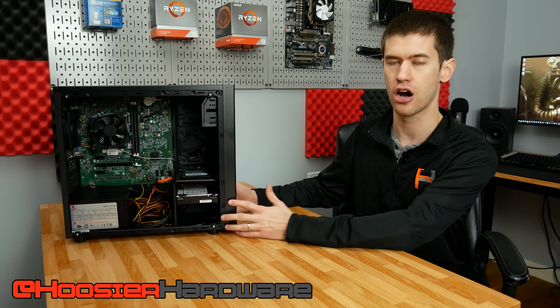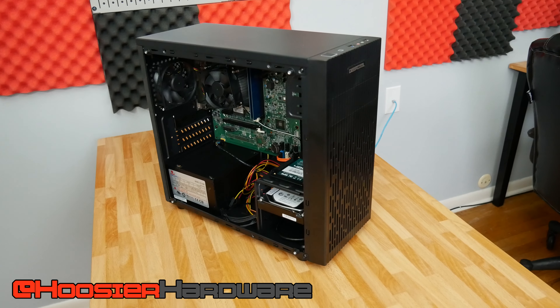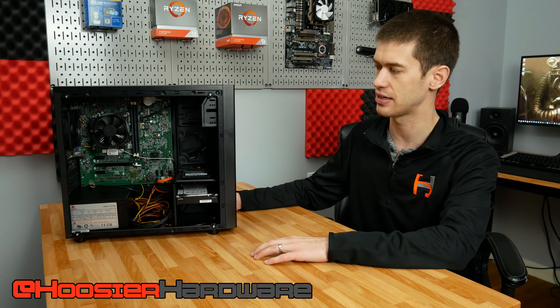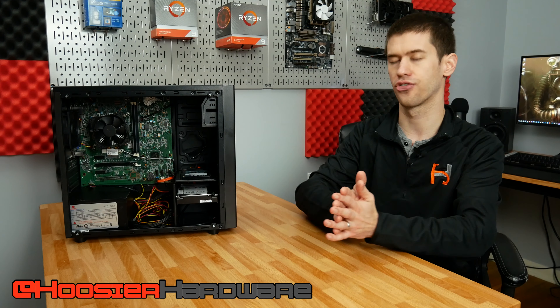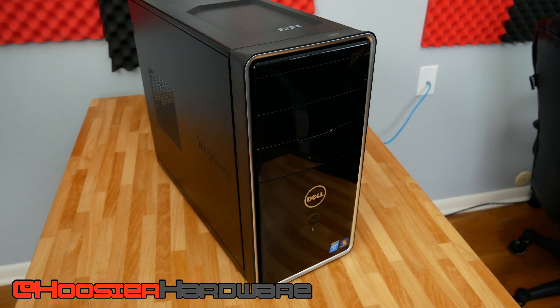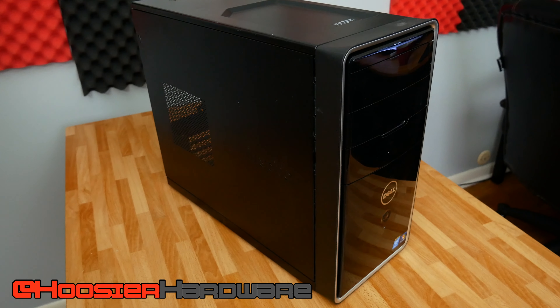I got this one on Amazon. It normally has a tempered side glass panel and I do have that — it's just not on right now because I didn't want the glare from the lights. It has solid drive support, decent cable management in the back, and really nice front ventilation which is important for keeping your components cool. Inside this thing is a Dell Inspiron 3847.